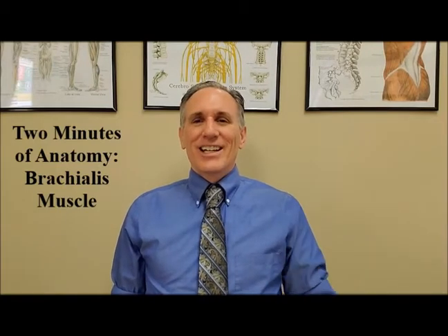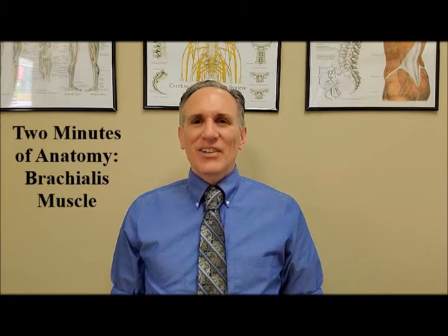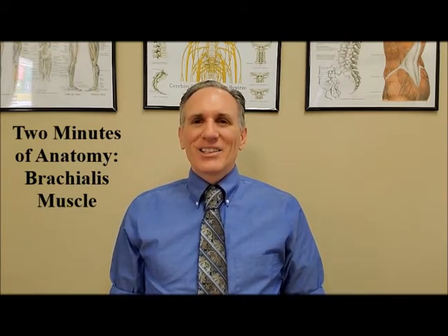Hello and welcome to Two Minutes of Anatomy. I am Dr. Donald Lozello of Championship Chiropractic in Las Vegas, Nevada. On today's episode of Two Minutes of Anatomy, I'm going to speak about the brachialis muscle.